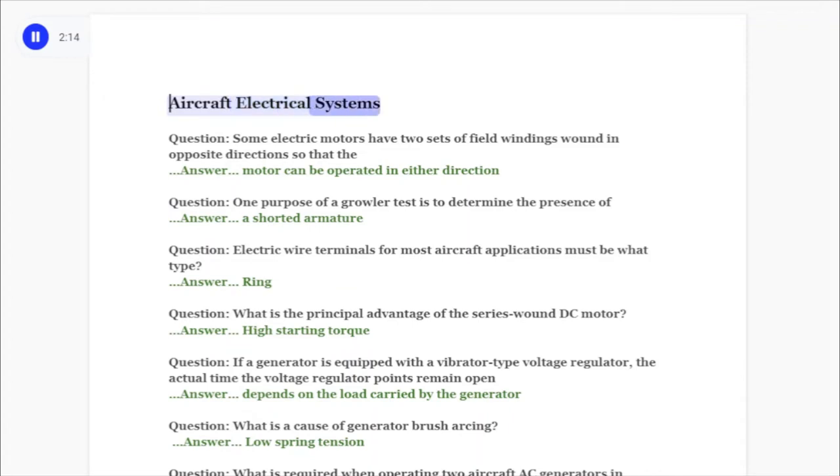Aircraft electrical systems. Question: Some electric motors have two sets of field windings wound in opposite directions so that the motor can be operated in either direction. Question: One purpose of a growler test is to determine the presence of answer: a shorted armature.